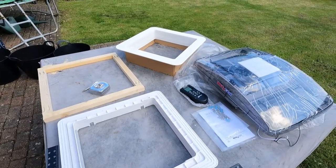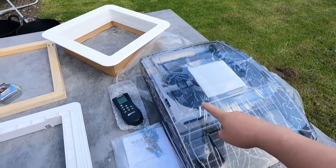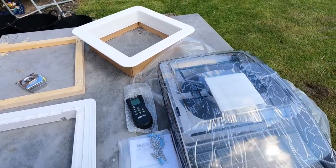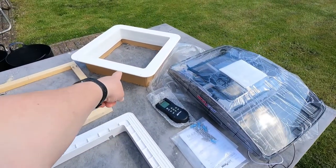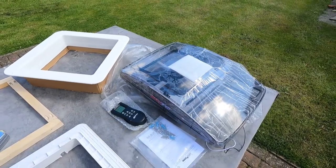I've decided to go with the Maxfan Deluxe, and I've gone for what they call the tint version, which is just a very slight tint but you can see through. In the kit it's all pretty straightforward — you've got your fixing frame, internal trim, remote control, fixings, and the actual fan itself.